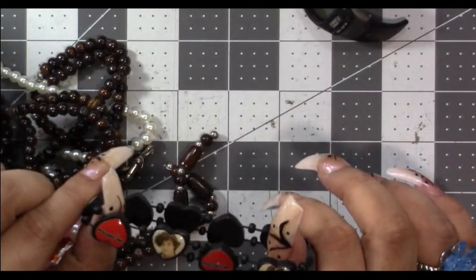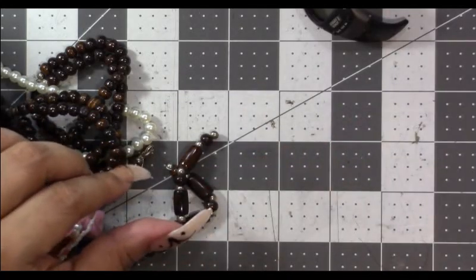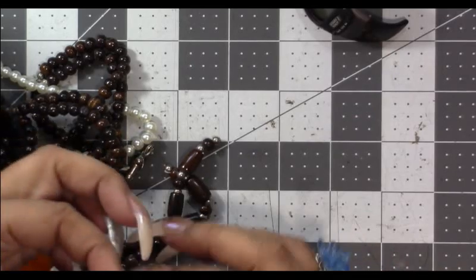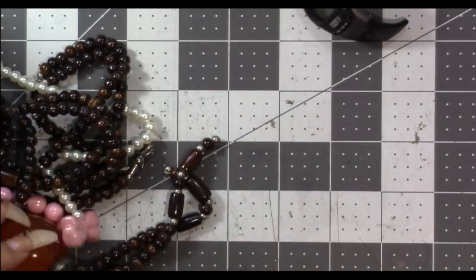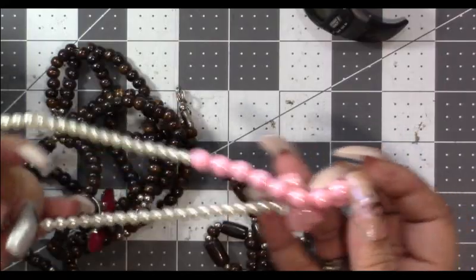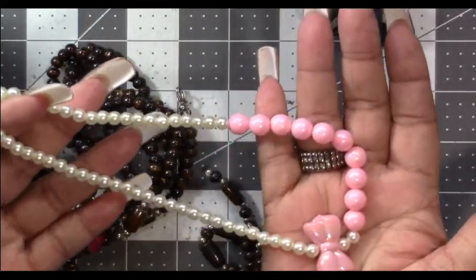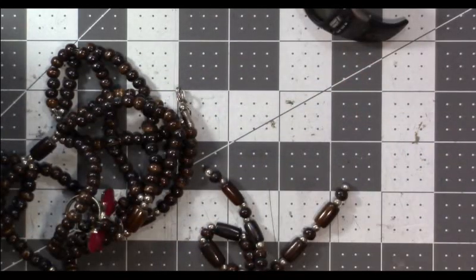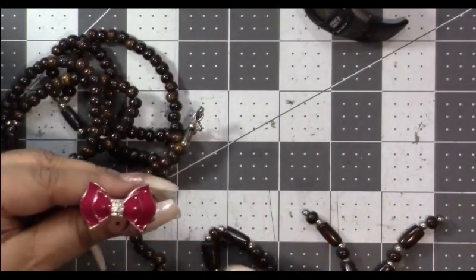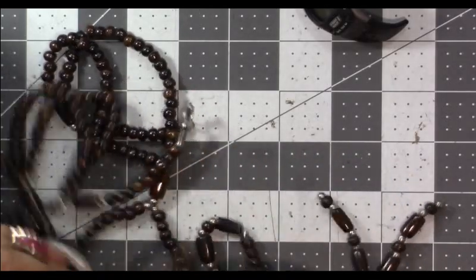There's another one that says One Direction too, with some little boys on it — maybe I'll put that with the kids stuff. Another child's bracelet. I don't know what this big orange thing is. Oh look, this is cute — a little bow necklace — and a cute earring and a bow ring. I'll put it right there.